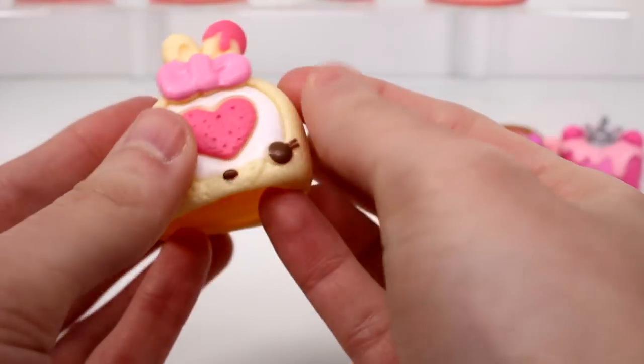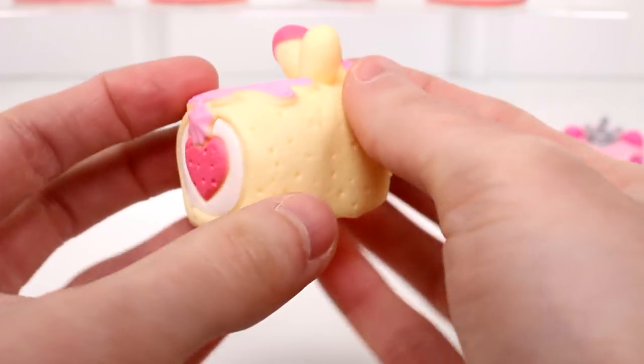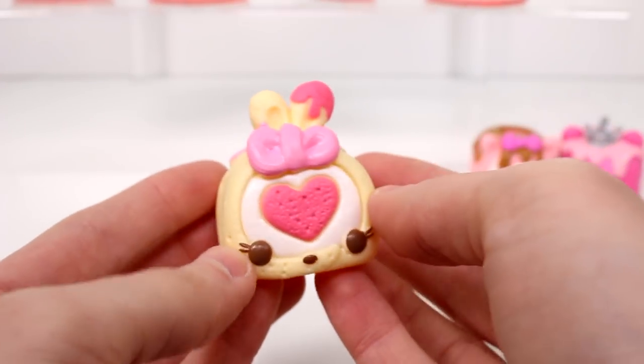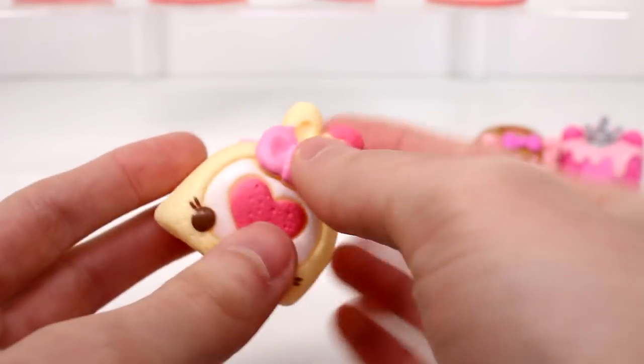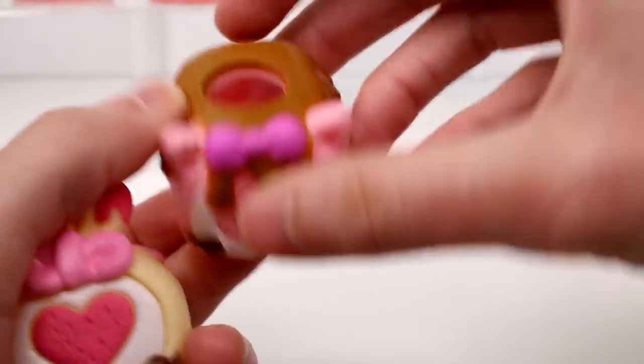And then we have Cookie Cake Roll. She looks delicious — like, I would eat this right now. I'm not really getting the cookie scent; I'm seriously smelling strawberry, but I'm thinking that might just be from the same container. These are all square-shaped, which is really cool, and if you notice, this one has a little hole at the top.